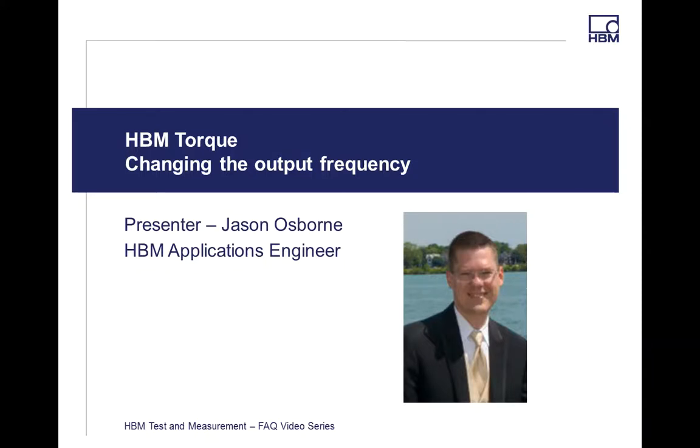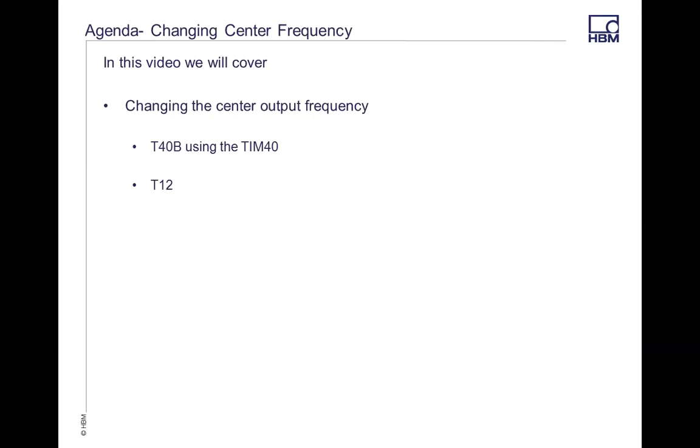Hello, and welcome to the HBM Test and Measurement Frequently Asked Questions video series. My name is Jason Osborne, I'm an application engineer. Today we're going to go over changing the output frequency on HBM torque transducers.